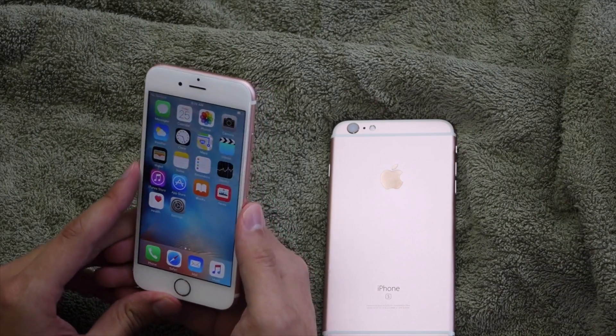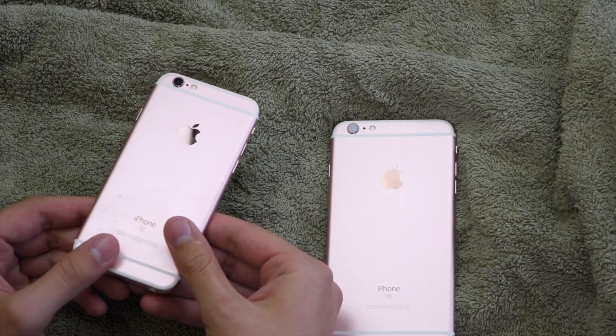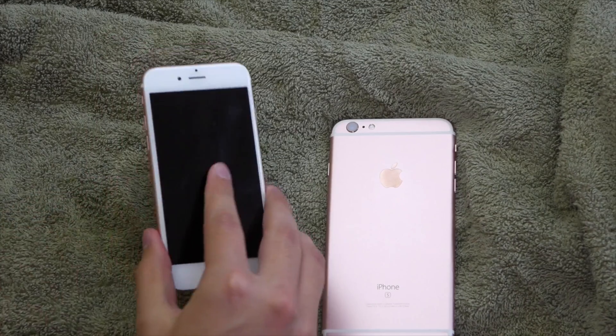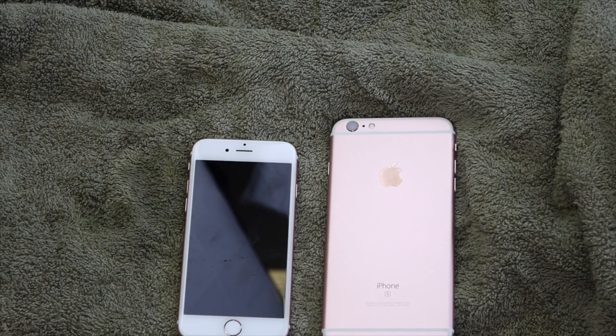Anyways guys, thanks for watching. I will probably do some more tests on these phones to see if I can get them to crash. But for the meantime guys, thanks for watching. Bye bye!